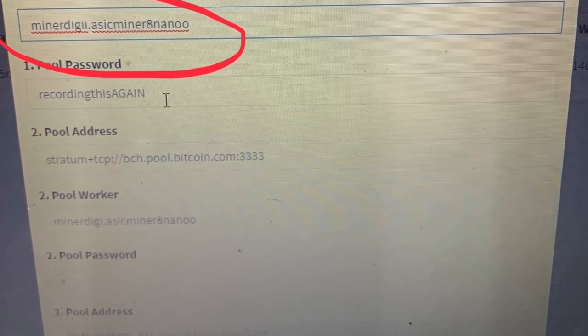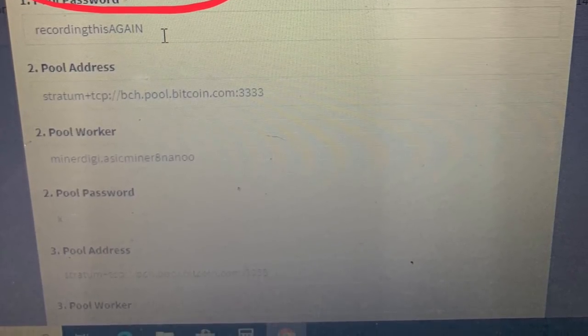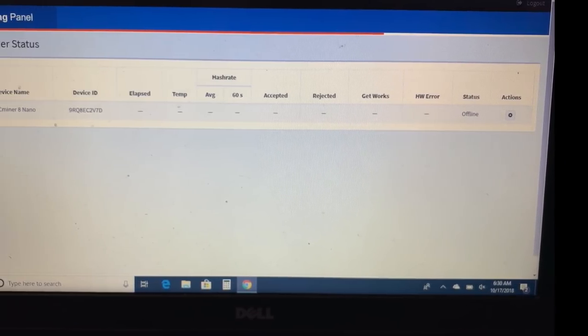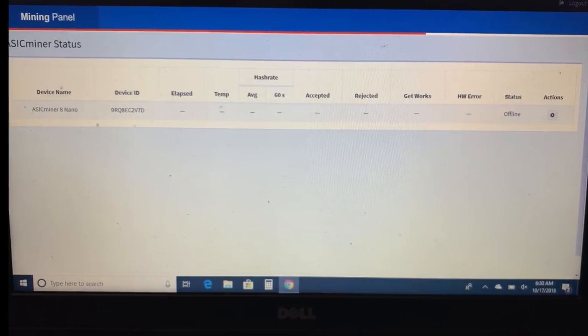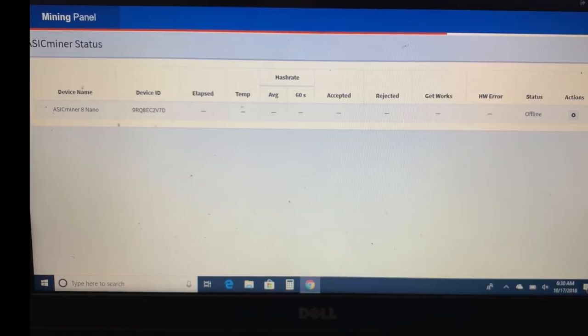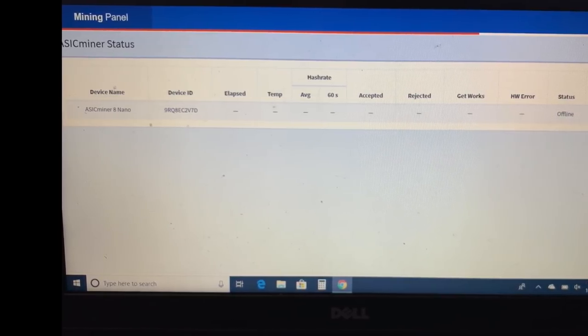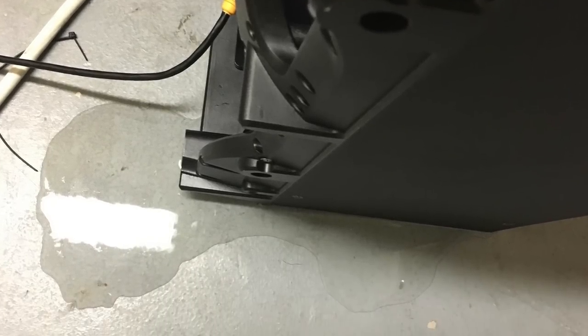You guys saw that they actually manipulated the worker address, and you can see the unit is offline right now because I did confront them. Once I confronted them, they bricked the machine. We're getting no hash rate — they completely went in there and took everything away. All of our worst fears for this machine and this company have truly manifested.